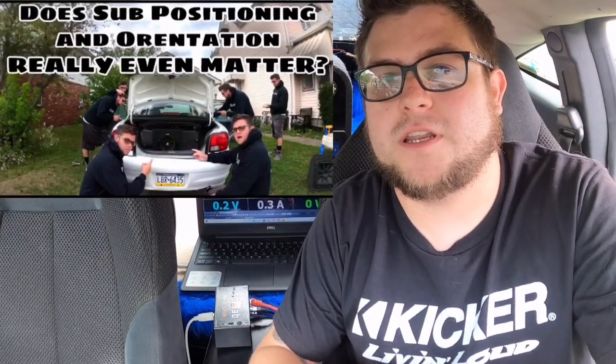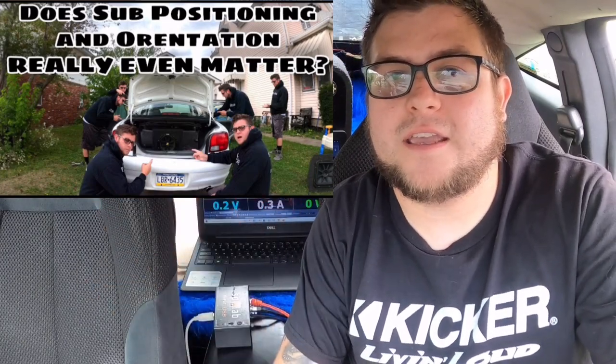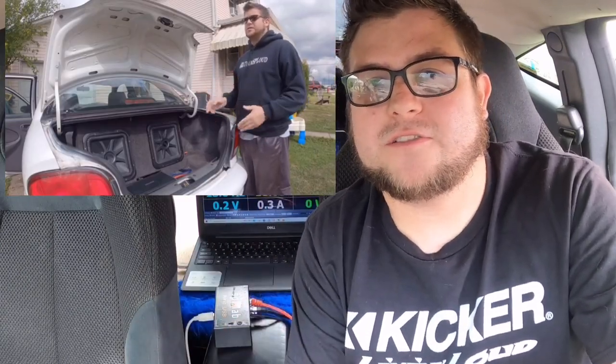Welcome back. We're going to do another video on sub orientation — ported edition. Last video, early in my YouTube career, I did a sealed orientation video on whether it really matters which way the sub is positioned.